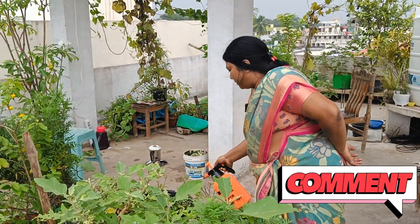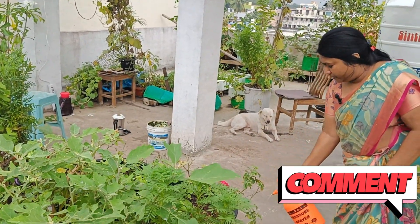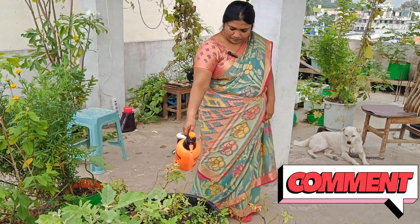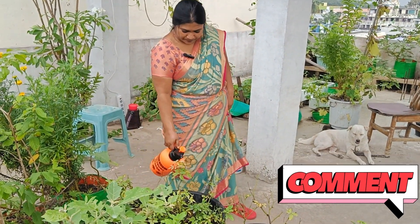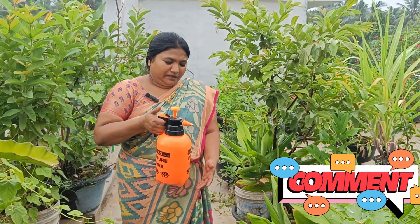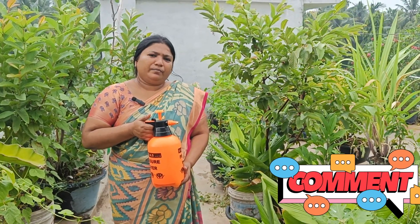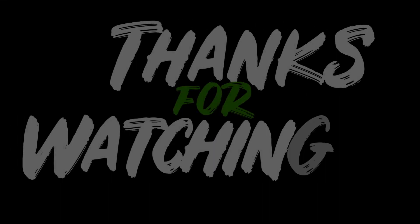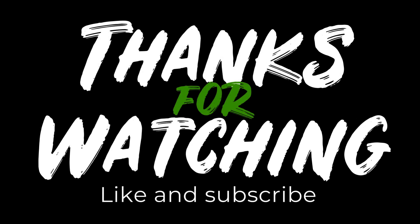Sweet lime and gullabi. Let's take a look. Thank you so much for joining us today, and we'll see you in the next video. Thank you.